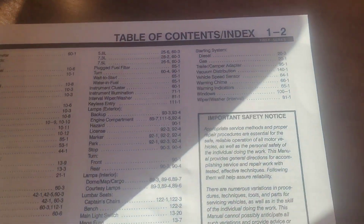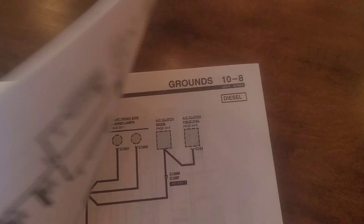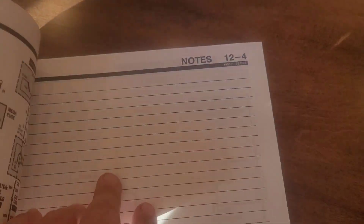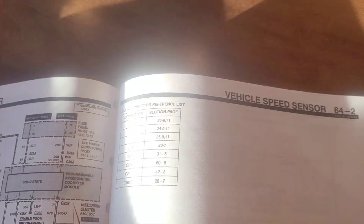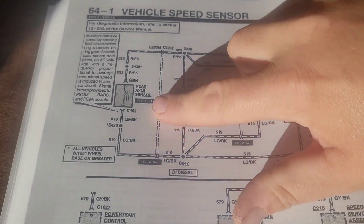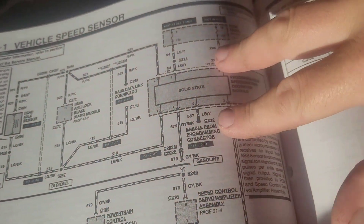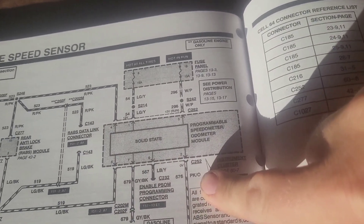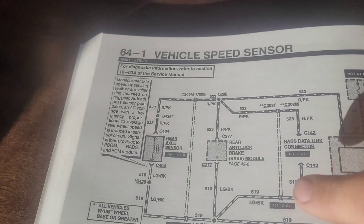Time for wiring diagrams. What we're looking for is right here: vehicle speed sensor 64-1. We've got the rear axle sensor — it comes out on these two wires up over to what's called the programmable speedometer slash odometer module.